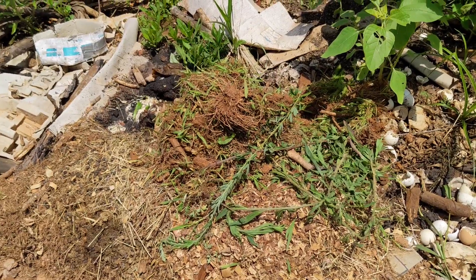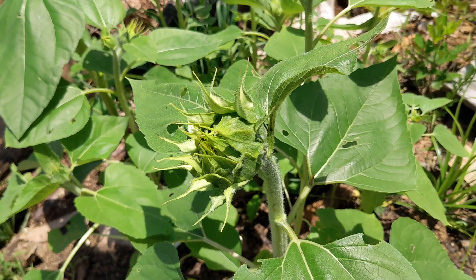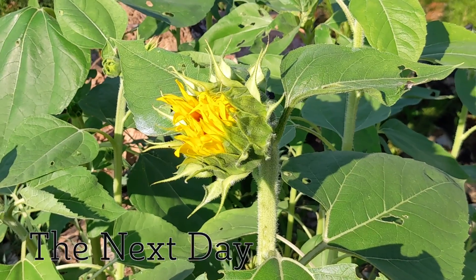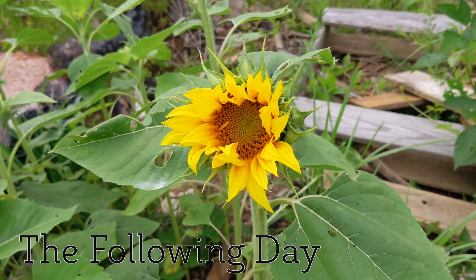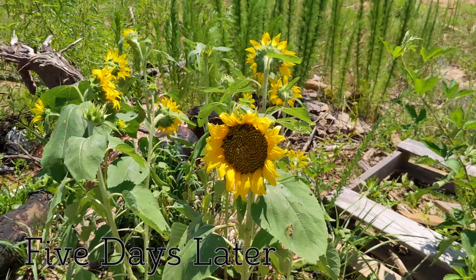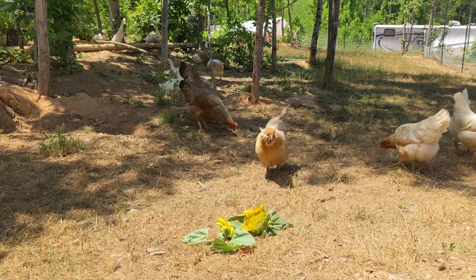What do we have growing here? We composted some moldy bird seed a while ago and several sunflowers started growing! They bloomed the next day, and the following day they opened up even more. Five days later they were fully bloomed and quite large. We were not expecting these to grow, but there might be a good use for them after all.